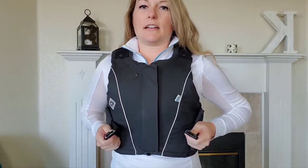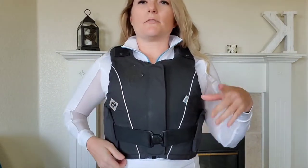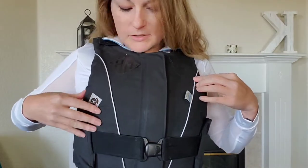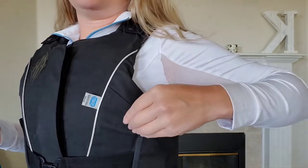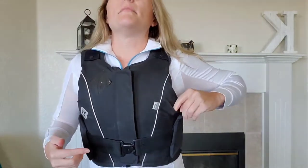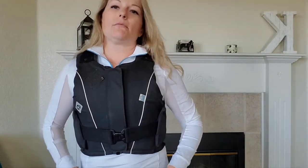It has little stretchy straps that buckle like a seat belt. It also has a phone pocket in the front — something I didn't even notice for the longest time. There are never any pictures online showing where the pocket is, but you can slip a phone in here to film while you're riding.